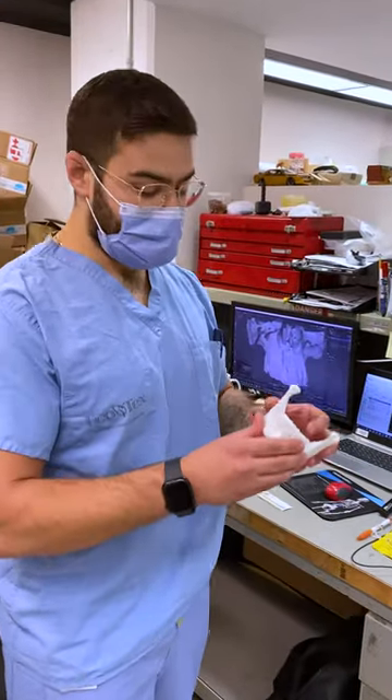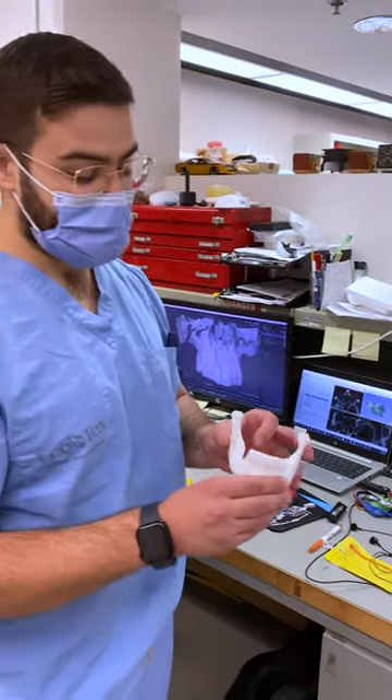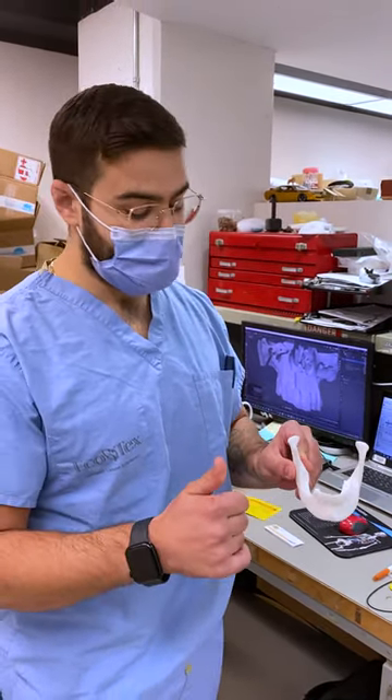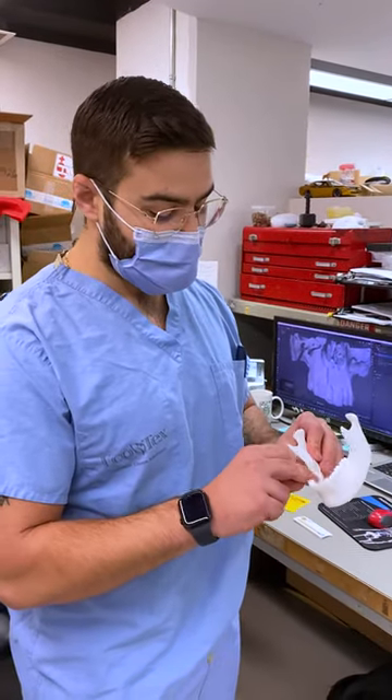From the 3D printers we get a model that looks like this — it's been cleaned, polished, and finished. With models like this we can see where a tumor used to be, and it provides the surgeon the depth and size of the tumor as well as whether it's close to any nerves.